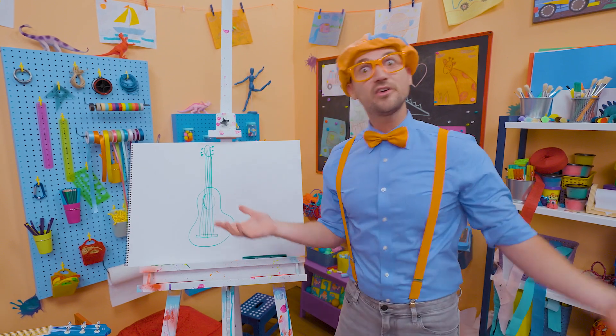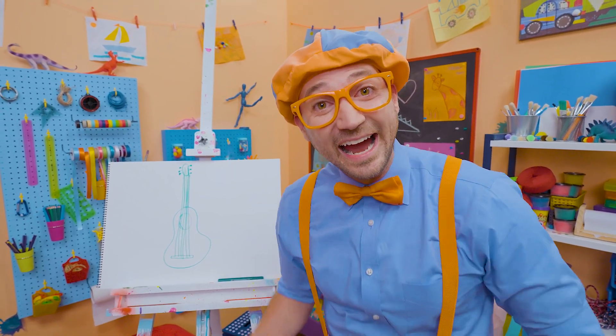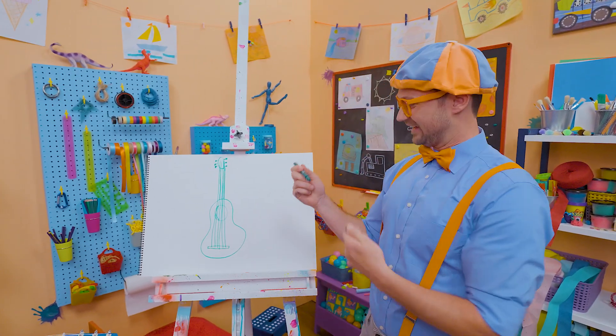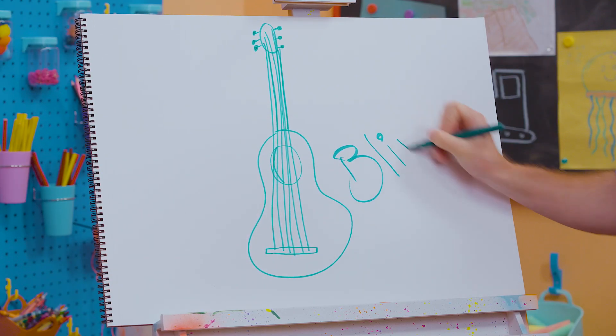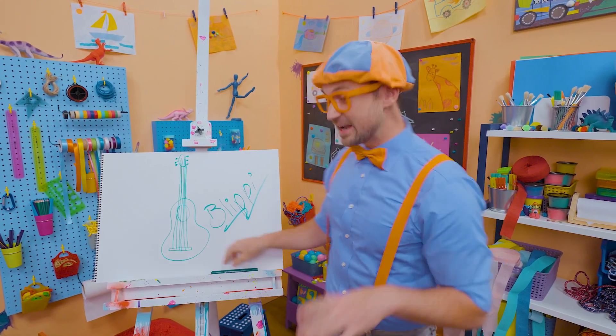If you want to keep drawing with me, all you have to do is search for my name. Will you spell my name with me? Ready? Here we go! B-L-I-P-P-I! Blippi! All right, see you again! Bye-bye!